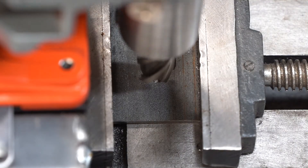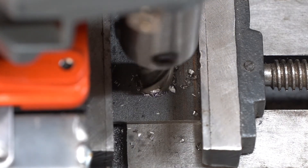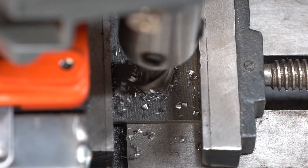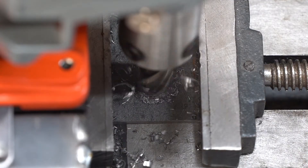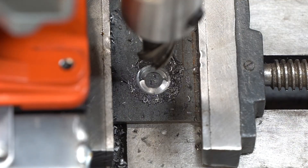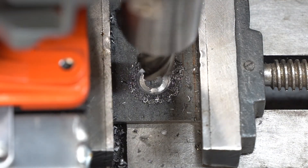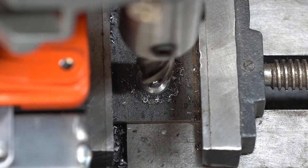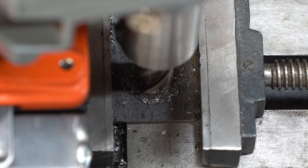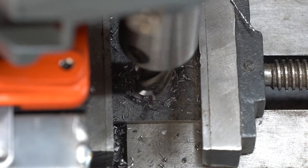Now we're testing out a 5/8 annular cutter on the Vivor mag drill. I should also point out that my welding table is on a mobile base — that's why you can see a little bit of shaking in this clip. This cut is in real time, minus me reaching for the cutting fluid. After shooting this video, I've installed the coolant tank and it's much nicer to use. I'm in the process of adding a lip around the base and then a drain.